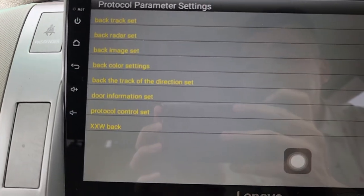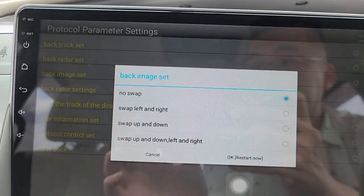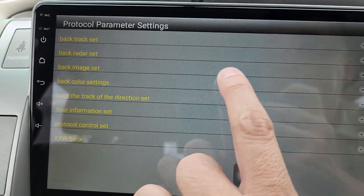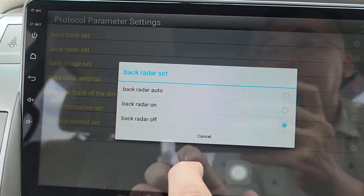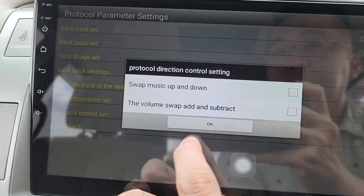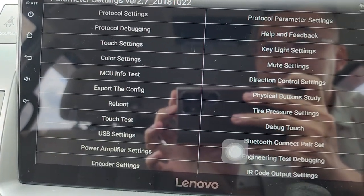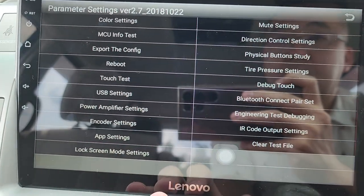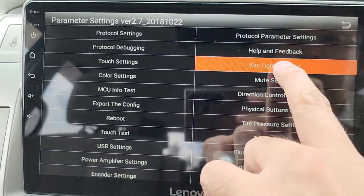Back image setting allows you to switch the camera view — left/right turn or upside turn. You can also set the reverse camera to auto or manual on/off.